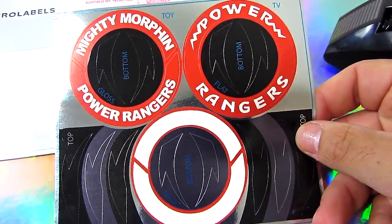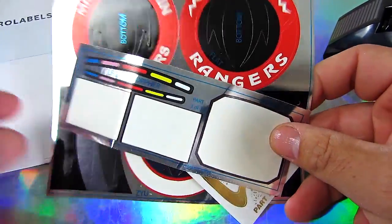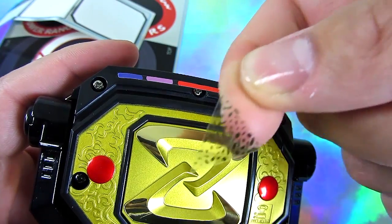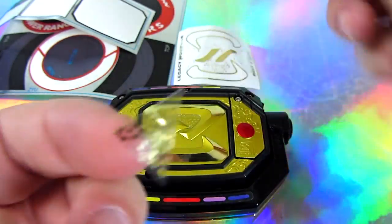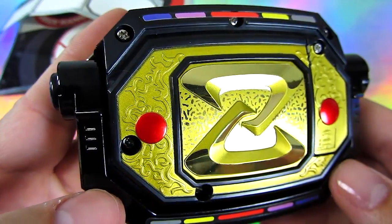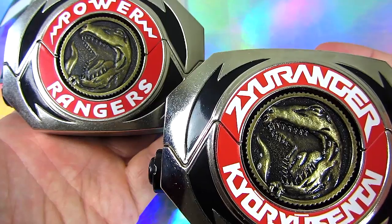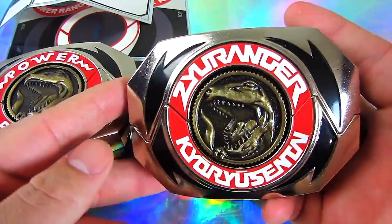If you order a set, you'll get this, and part 2, and part 3. This is all included. This goes on here for the back. Makes it look even shinier. It's kind of cool - it's transparent. I do like that. So that gives the back a bit more detail. I really like that. I'm so happy with that. That looks great. So you can see the difference. I really love that the text is raised. That is just so cool.